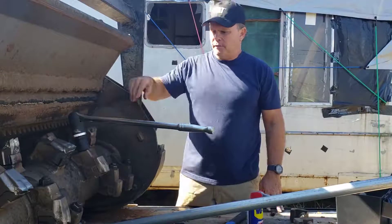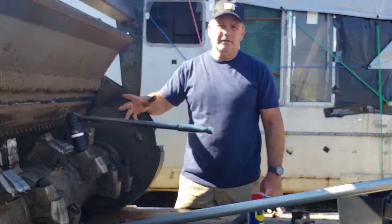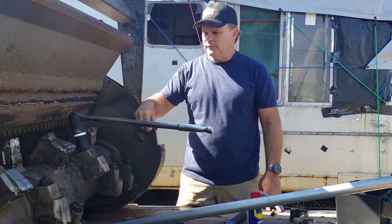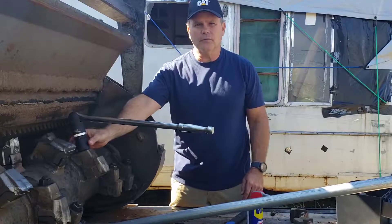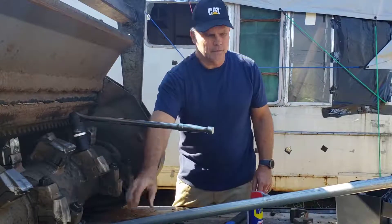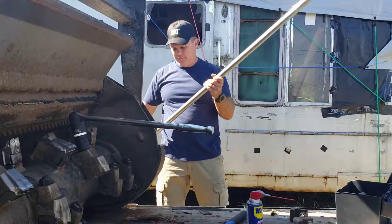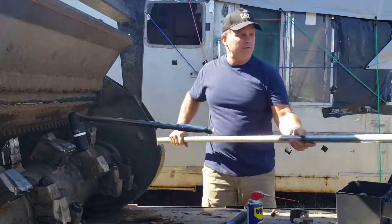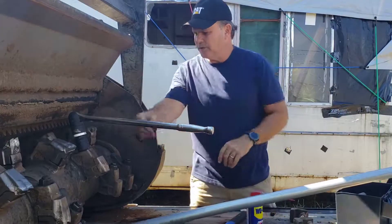Caterpillar says to use a breaker bar — I've tried using an impact wrench and it doesn't even touch the torque. The tools you're gonna need are: a breaker bar with a ratcheting head, a 30 millimeter socket, and a cheater bar. I bought this piece of pipe from Home Depot — the kind used to make chain link fences.